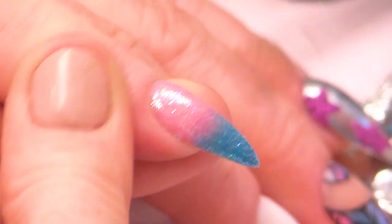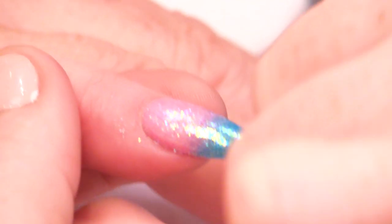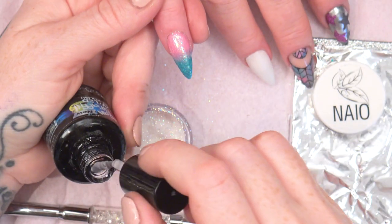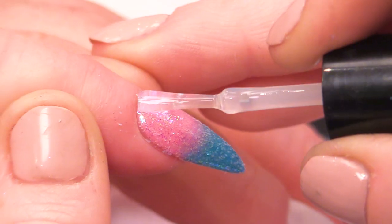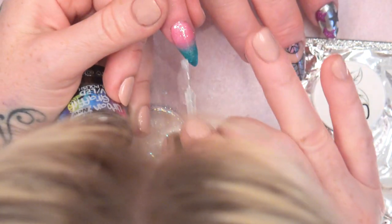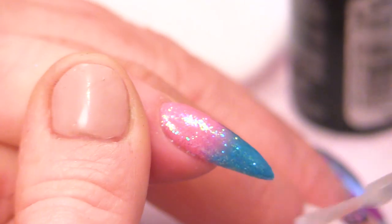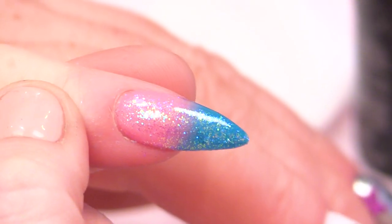Now we're just dusting off any excess, then we're going to seal that in with the top and base. And you've got that gorgeous ombre from the pink to the turquoise, and an added bit of sparkle — bit of pizzazz. Cure that in the lamp.